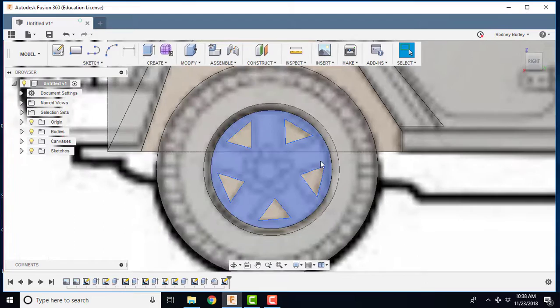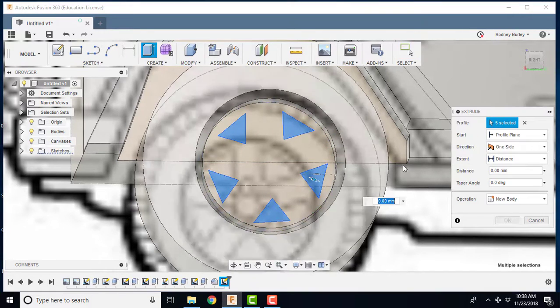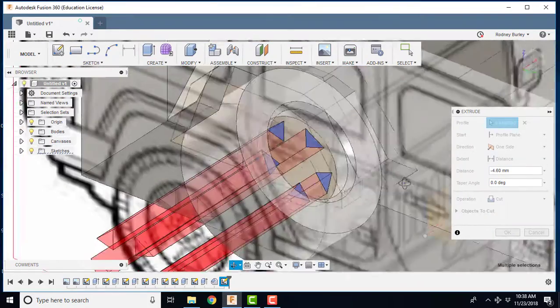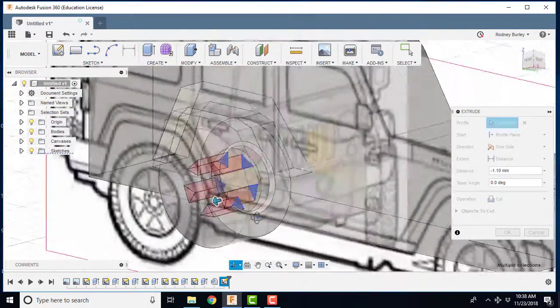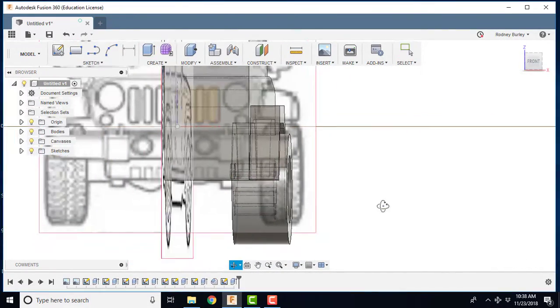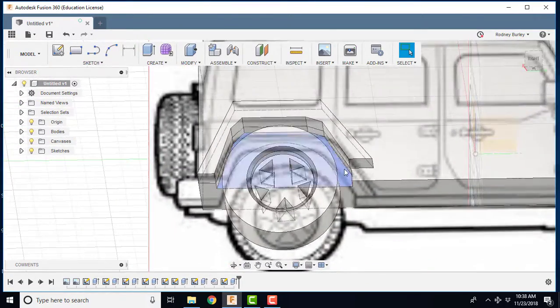Next I'm going to cut those spokes out. I'll select all the spoke cutout profiles holding the Control key, press-pull them, and set it to cut. I'll drag it through the tire — you just have to go all the way through. It actually went into the body a bit but that doesn't make any difference. Click OK and now we've gone all the way through.